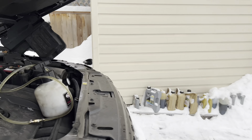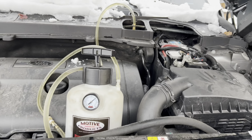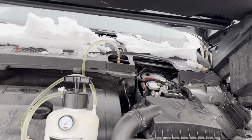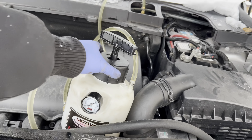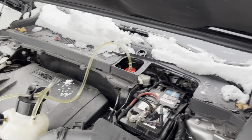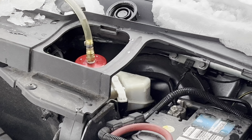Let me look at the front. I have a Motive bleeder — it's a power bleeder. It basically pressurizes the brake fluid throughout the whole system. I have some brake fluid in there in the reservoir, and I have an adapter right there, constantly pumping brake fluid into the reservoir.